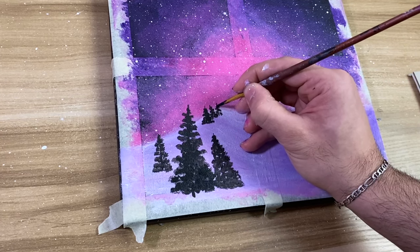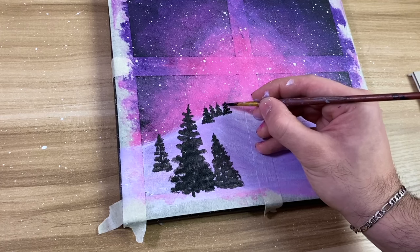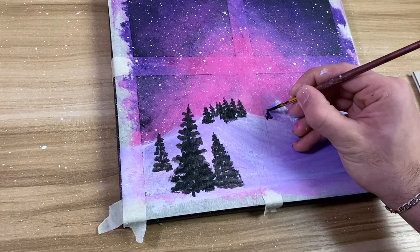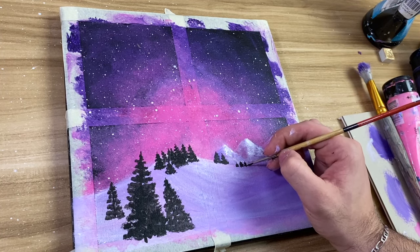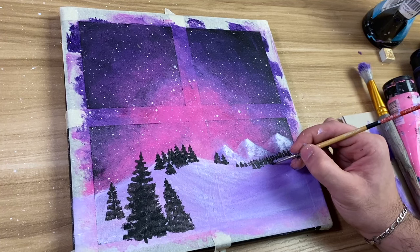Just to add some depth, I'm making some trees that are really far away and some that are really close, to give the painting some depth. Right here I'm making some trees that are less detailed and far away, just so it looks like there's another forest of trees right next to the mountains.